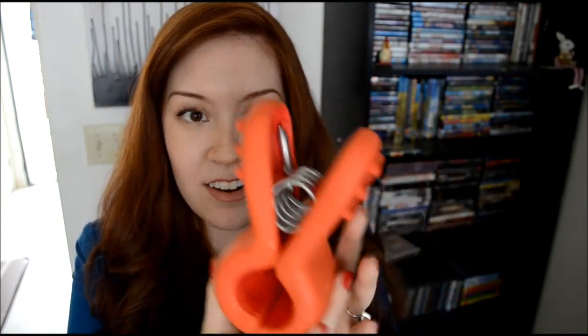Is it durable? The answer to that is, it's pretty durable. Once it actually dries and it's on your head, it is durable. The only thing is, this is heavy on your head.